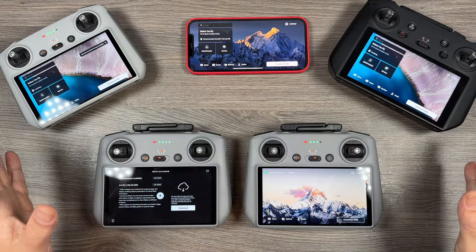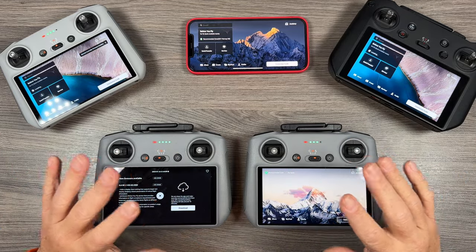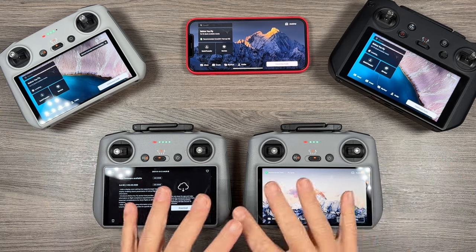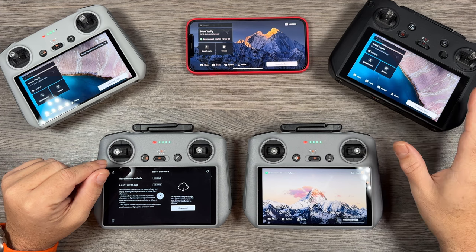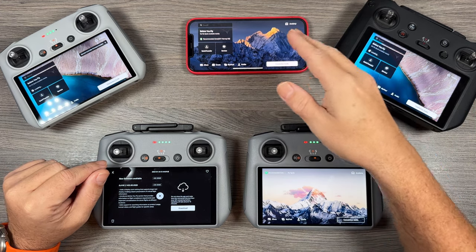As you can see here in front of me I've got all the different controllers, so this update is across the board for every type of controller — whether you're using the DJI RC, the RC2, the RC Pro, or whether you're using something like the RCN1 or the RCN2 with your smartphone.